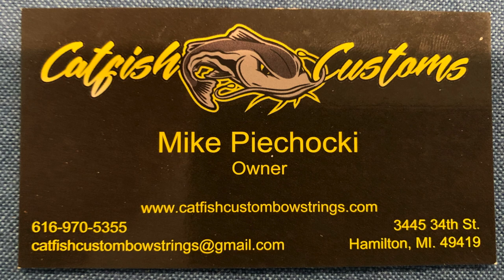The strings I'm putting on are the VEC 99 strings from Catfish Custom Strings. So if you haven't checked them out, I would go ahead and take a look at them. I've only heard great things. This is my first set of strings I've replaced — I really had no idea what I was doing. And Mike over there helped me out a ton. Here's his business card. I'll put a link in the description to his website and put his info in the description as well.